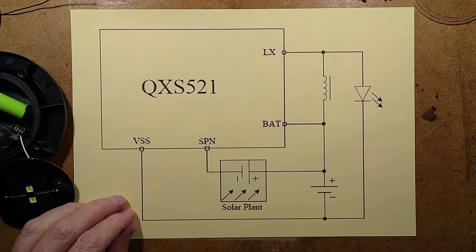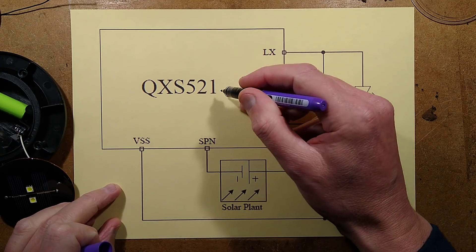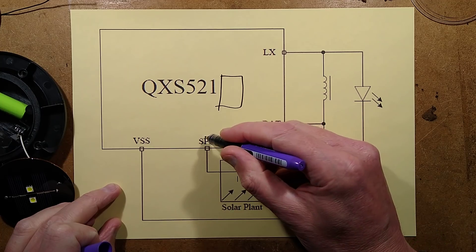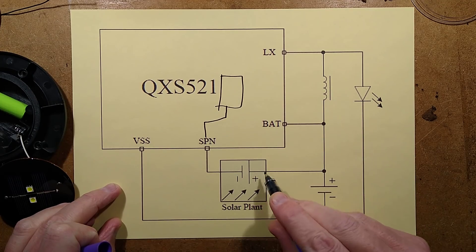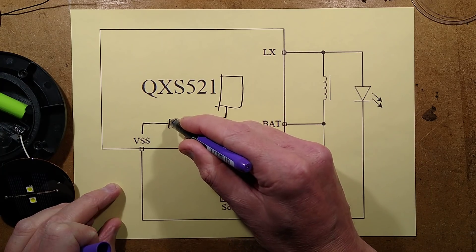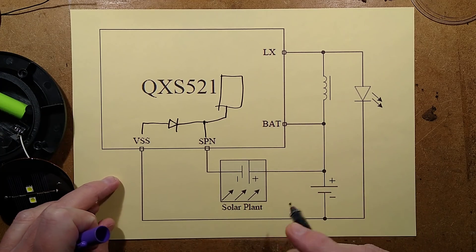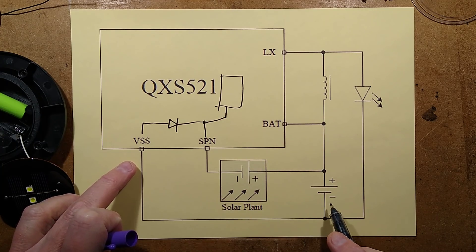Here's the solar panel - what they call the solar plant here. In daylight there's a little module in here with a bit of circuitry that measures the voltage from the solar panel. Also in there there's effectively a diode, so that when the sun shines it charges the battery.